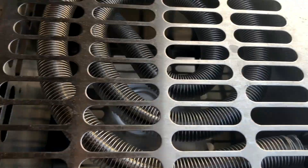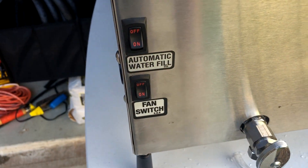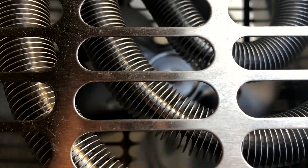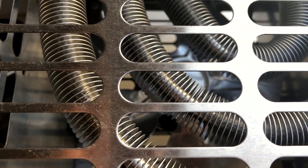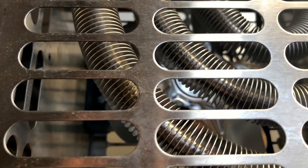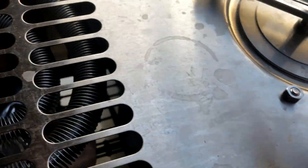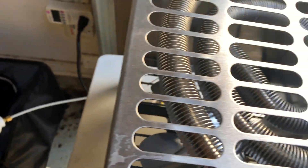There's a fan here that is turning, and there's a switch to turn off the fan. The fan is actually needed for this evaporator coil — the steam that comes from the boiler condenses back into water, and that's the clean water that comes out.